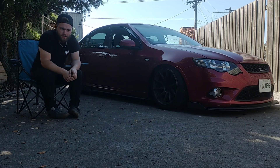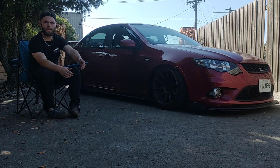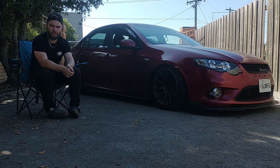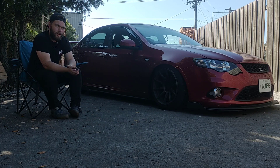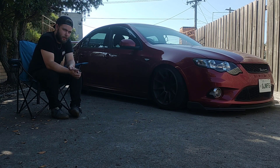Alright everyone, what's going on? We're back with the Ford Falcon. So last video we fitted the suspension and the wheels to it. As we can see, it looks pretty good where it's sitting right now, but I kind of want to make it a little bit lower.